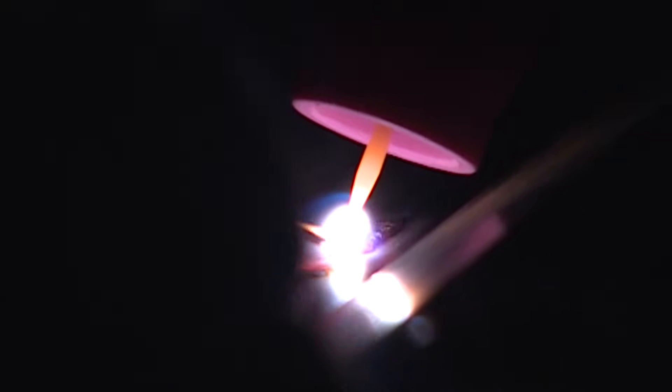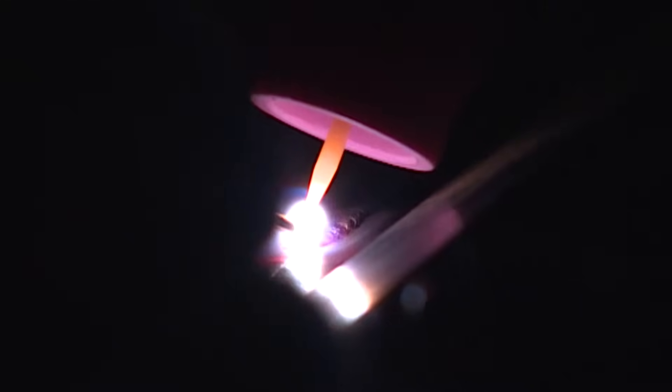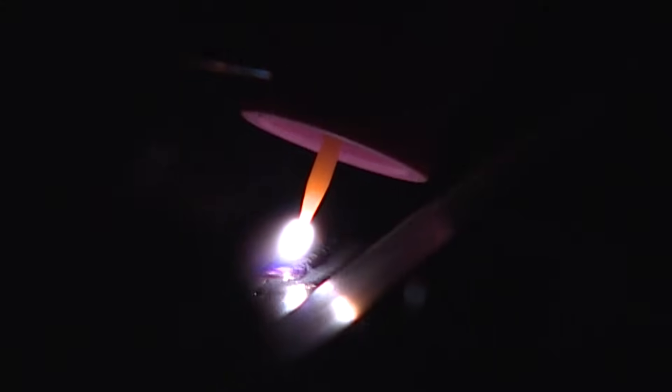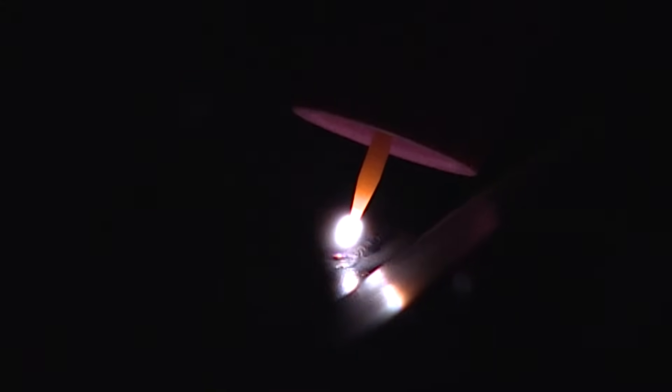The beauty of TIG welding is you can get out of position and stop, then restart your arc — just make sure you overlap your start and stop. I'm going to taper off, add a little extra filler on every stop, back off, and re-solidify the puddle.